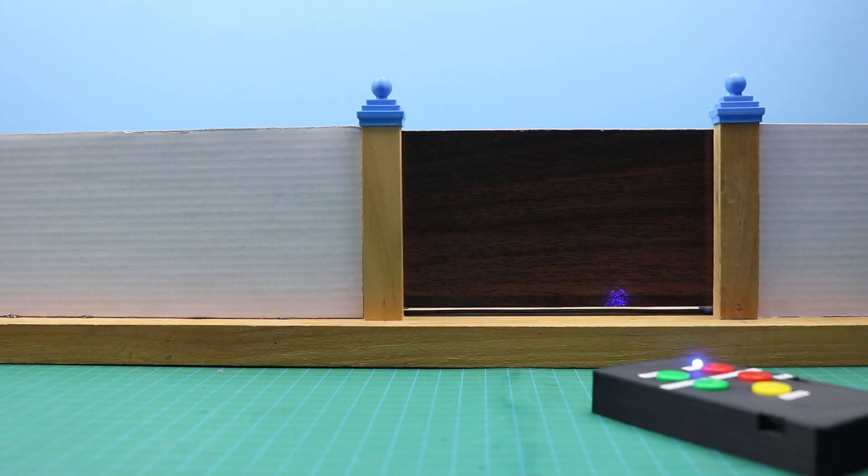Hello friends, welcome to Easy Homemade Projects. In today's video, I will show you how to make an automatic remote control gate opening and closing system with the help of Arduino and RF modules.